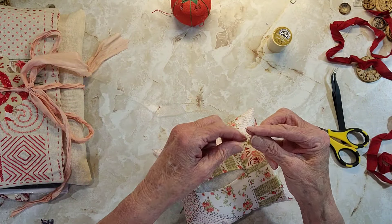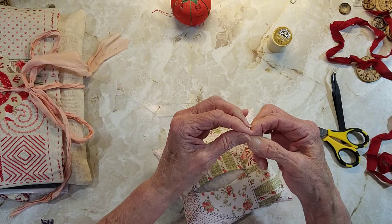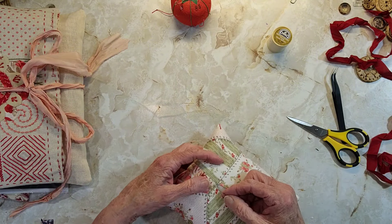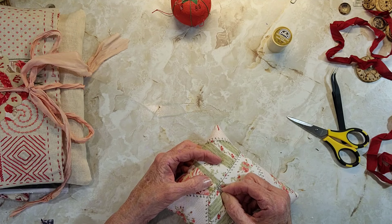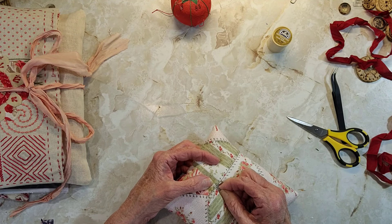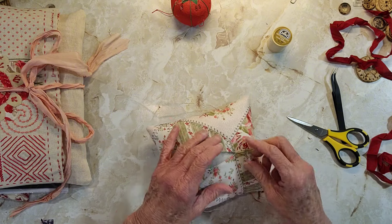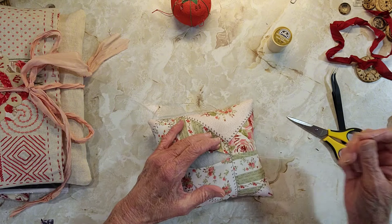I may not bore you with the whole thing but I'm going to do a ladder stitch. So now I'm going to come back about an eighth of an inch past where the opening is and then put my thread in there.